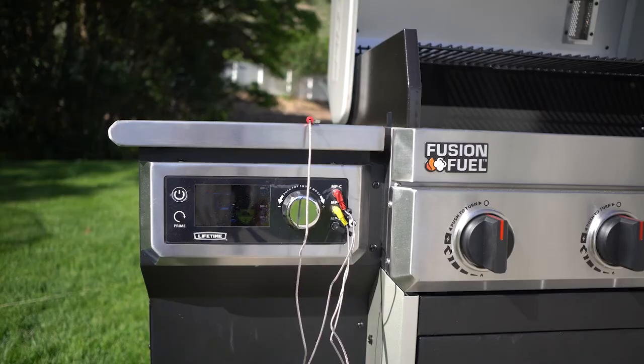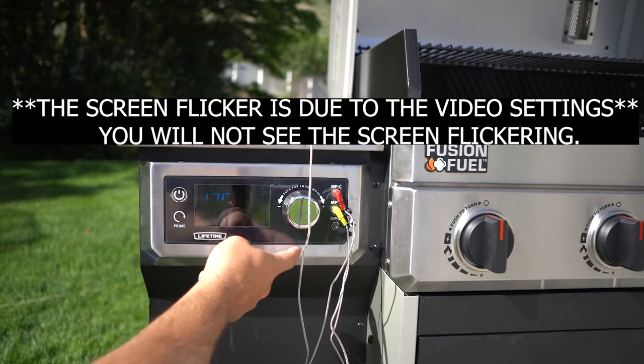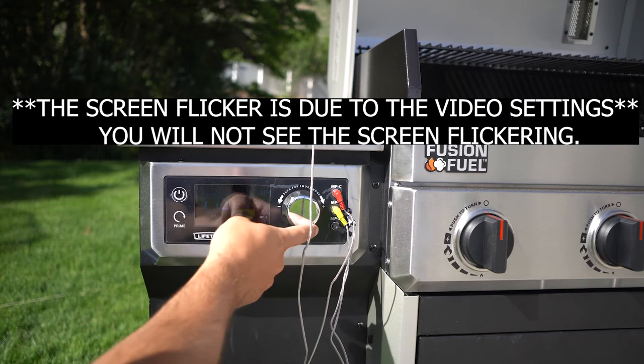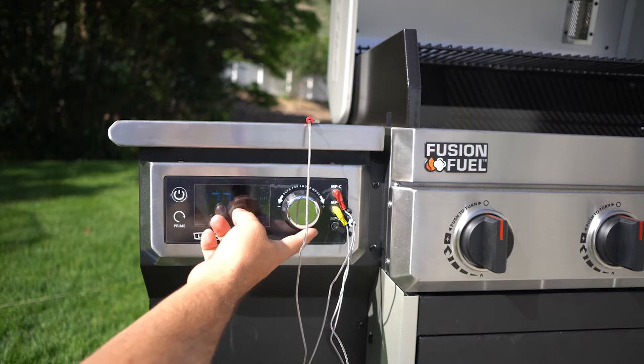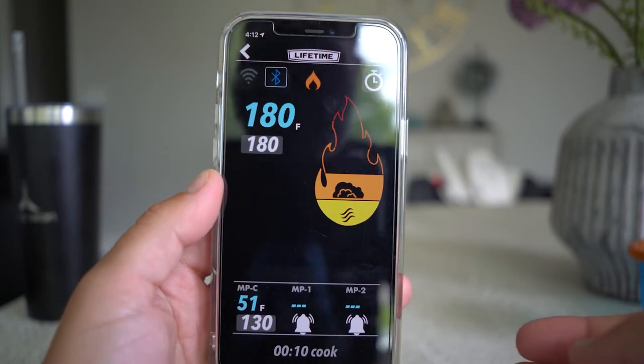The screen on the grill is readable even in bright sunlight — no issues there, and it's a really good-looking display. I also like how it looks when it's up and running; it has a smoke indicator telling you if you're at a high smoke temperature or if you're really just cooking the meat instead of smoking it.